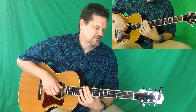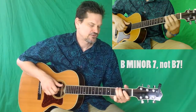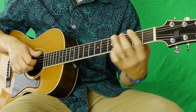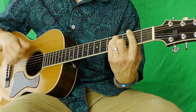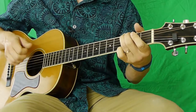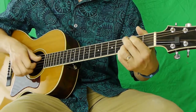Now the chorus is just D, B7, G, A. Living in symbiosis, yeah we live together, symbiosis, and we can both do better, symbiosis, if we help each other, symbiosis, symbiosis.